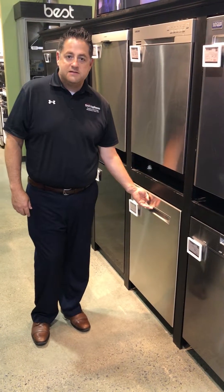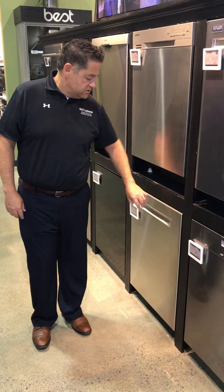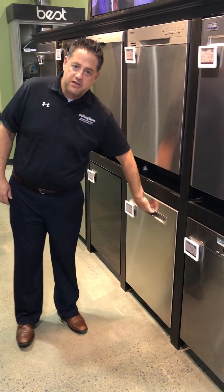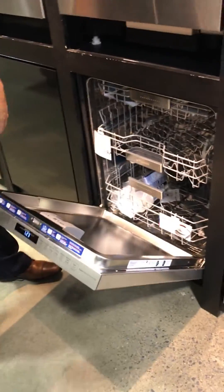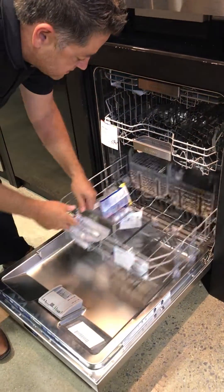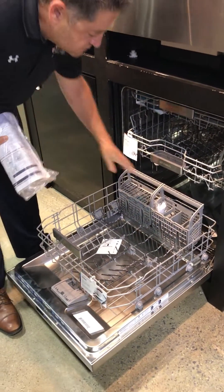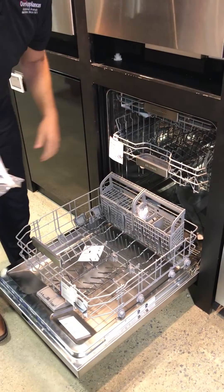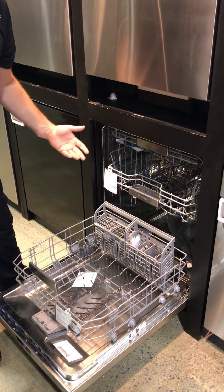Hi, this is Matt Hillebrand with Don's Appliance going over why your dishwasher won't dry. Here we have a Bosch hidden control unit. All Bosch dishwashers operate on the premise of a condensation dry system, which means there's no exposed heating element. It uses the residual heat left over from the wash water to dry your dishes.